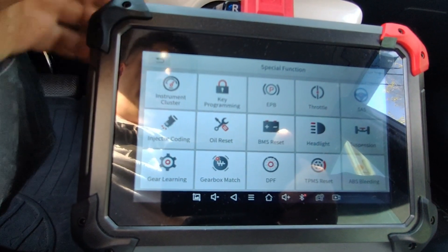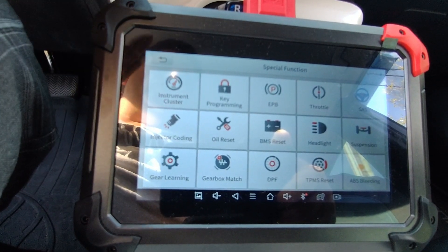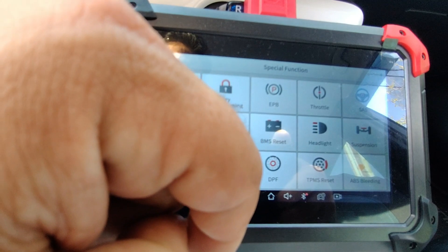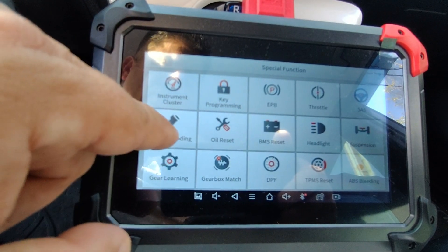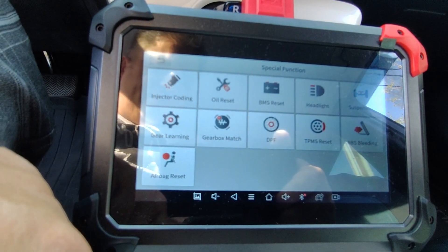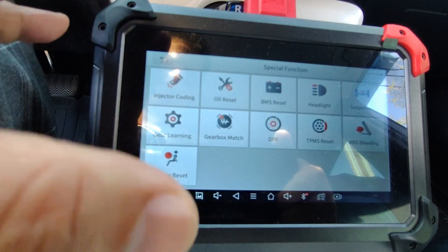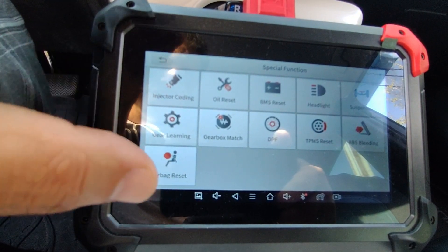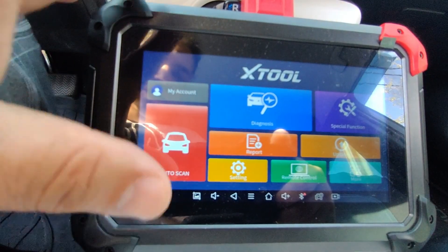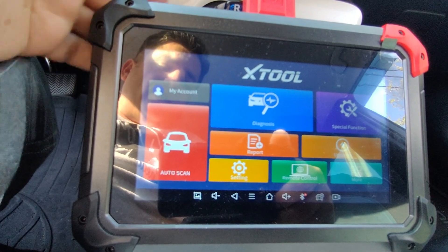If you're buying one of these scan tools for the special functions — the 16 available special functions — just make sure you email the vendor and ask for a list of supported features. This vehicle does not have the electronic parking brake, does not have injector coding, and is not a diesel vehicle. The airbag reset would apply if I had an issue with that. To get the most amount of tool for your money, email the vendor your VIN and they'll send you a list of supported features. Overall I do like this tool — you get a lot for what you pay for: a lot of connectors and three years of updates.